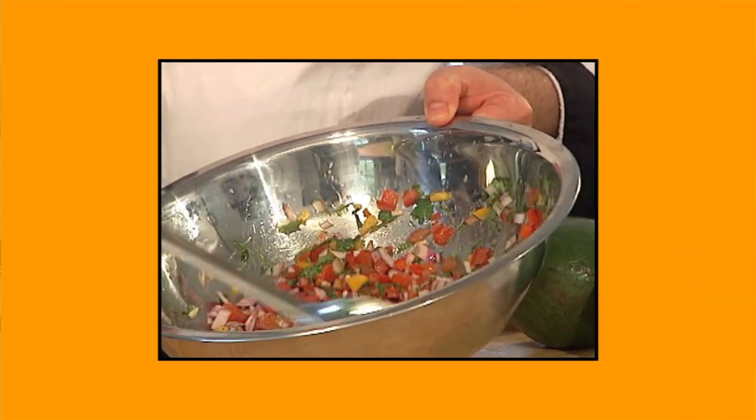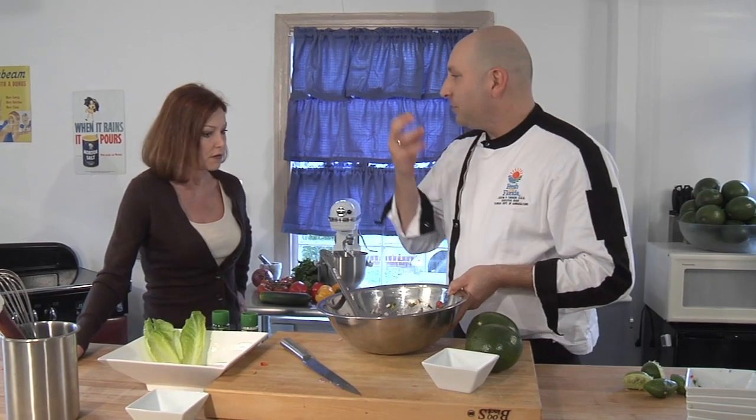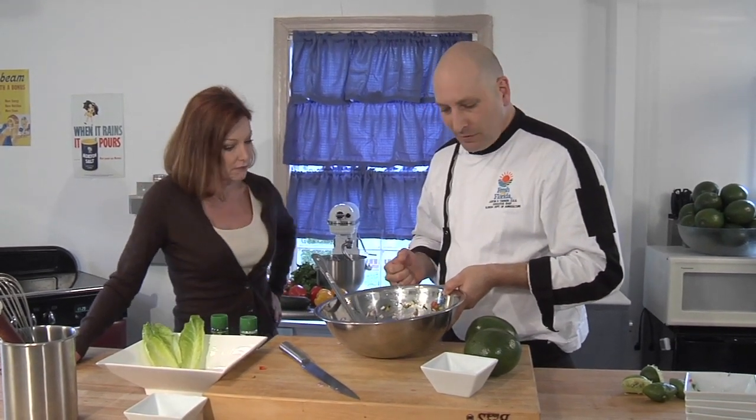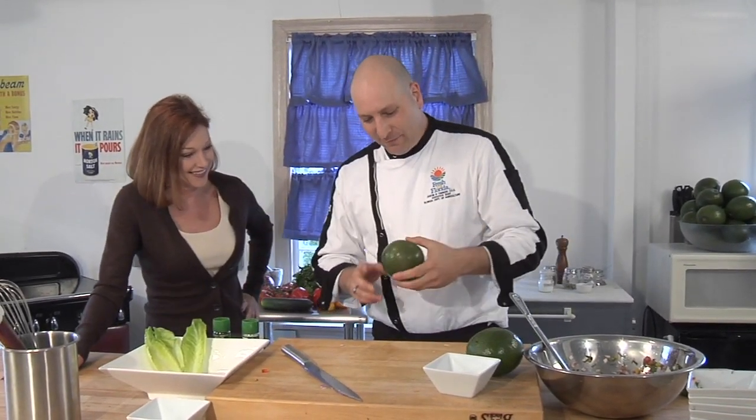This looks good — a lot of color there. I can smell it too; it's wonderful. You can smell those flavors — the aroma is tangy. I'm getting my Cinco de Mayo on already! Now it's time for our key ingredient: the beautiful Florida avocado.